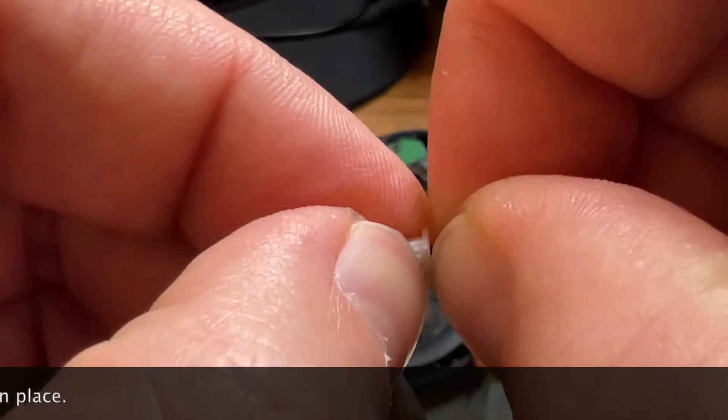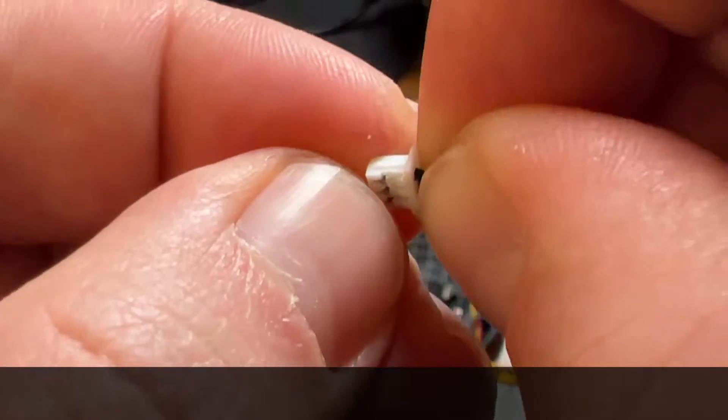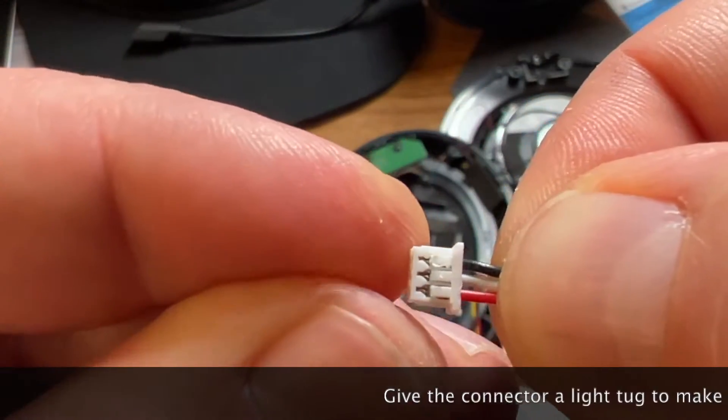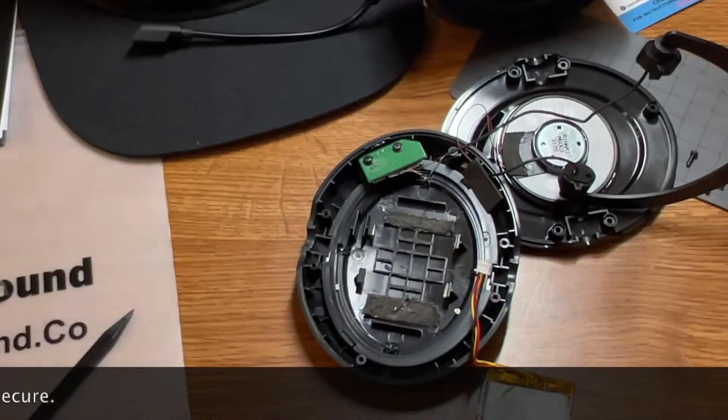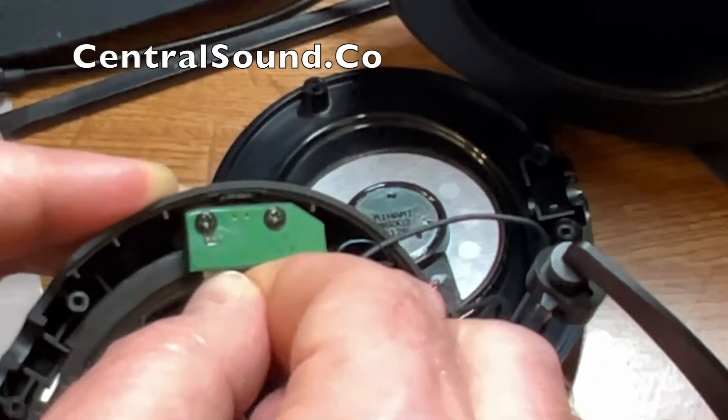The black wire came out a little bit, so I put it back in, push down the tab, and now it's in there tightly. Give it a little tug to make sure it's secure. Then you can plug it back in.